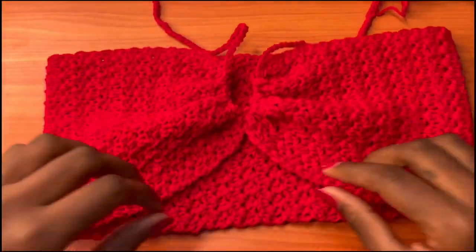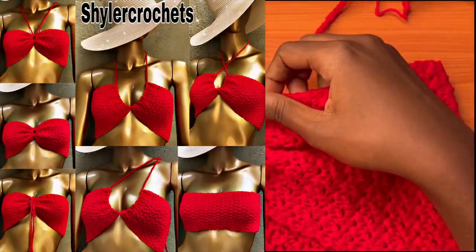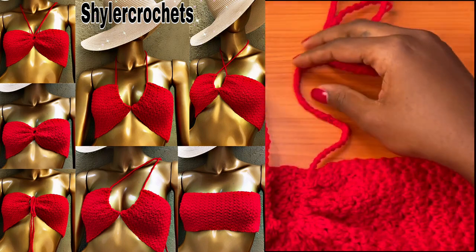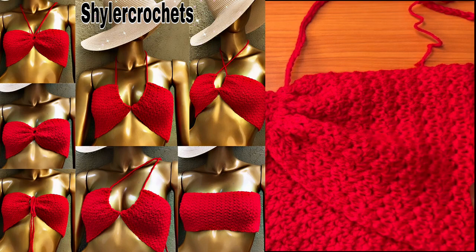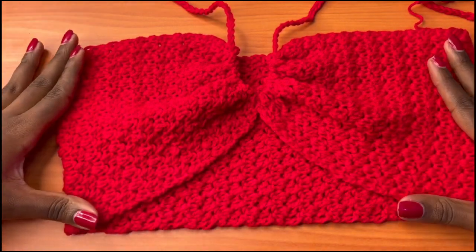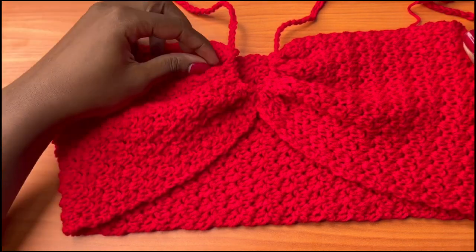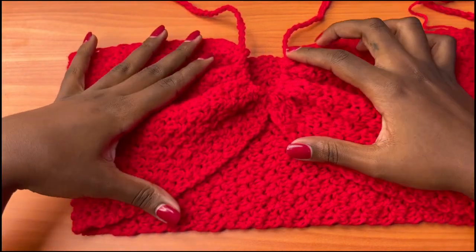Pull it through and look at what we have — that's exactly what we want our top to look like! This top can be worn in several ways — I'll attach a photo showing the seven different ways you can wear it. The straps go behind your neck, and the styling is really up to you. This is how simple this tutorial and project is. It's very workable, and if you receive bulk orders it can be a quick way to make money. Thanks for watching and I'll see you in my next video — bye!